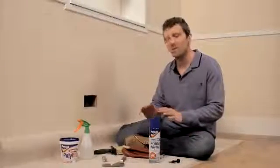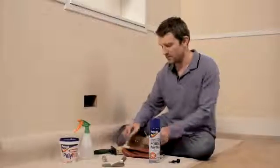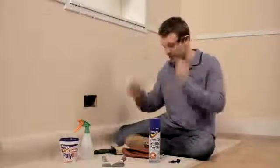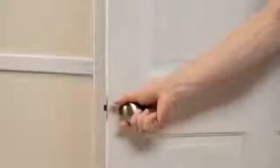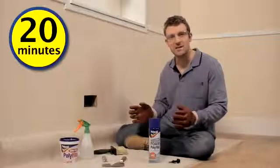Before you start, make sure you've covered the floor with a dust sheet and that you've taped it to the wall below the hole. Put on your safety glasses and your gloves, and make sure you open any doors and windows to keep the room well ventilated as you work. Now in total, this job should take about 20 minutes, excluding drying times.